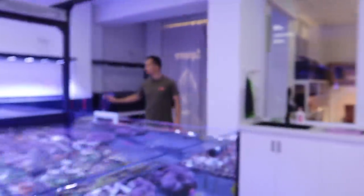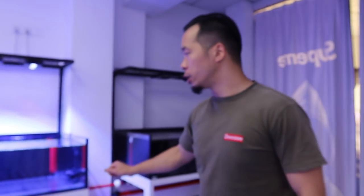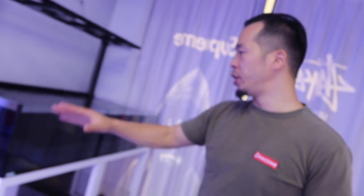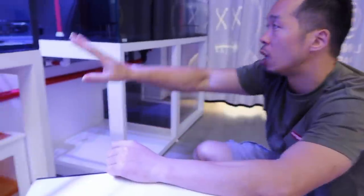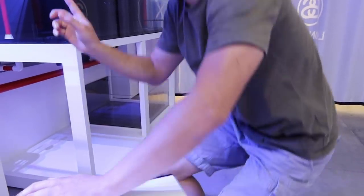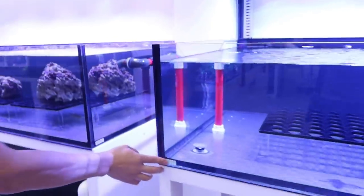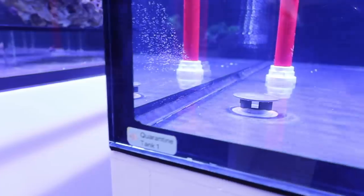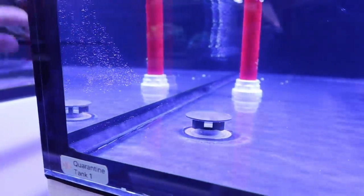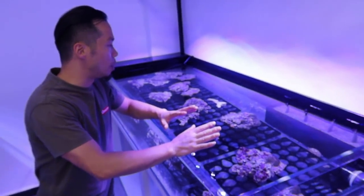This is the quarantine tank. When I import the coral, I quarantine in these two tanks - just one sun, two tanks, just been together. Everything is set up already, so just waiting for the coral to come. Now there's no chance to import coral. This is quarantine tank one. I show all this system and each tank. This system has just been running about two weeks.